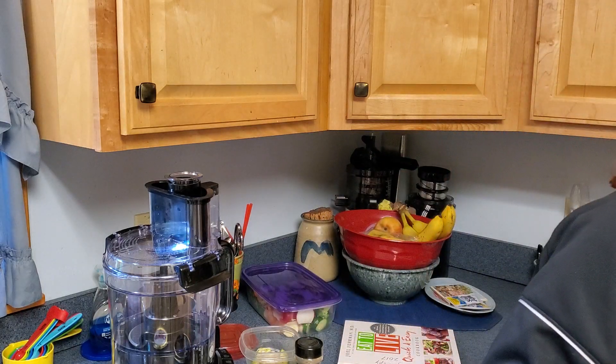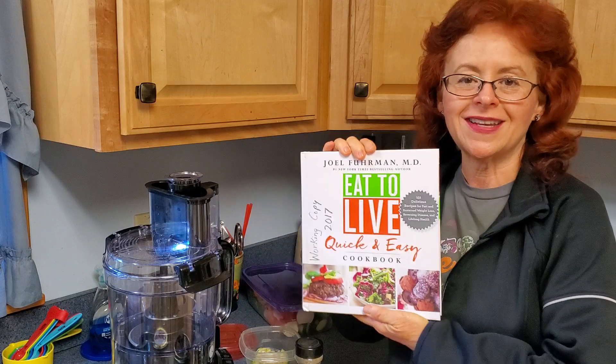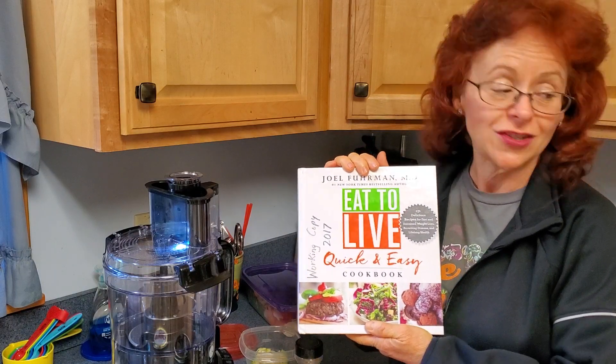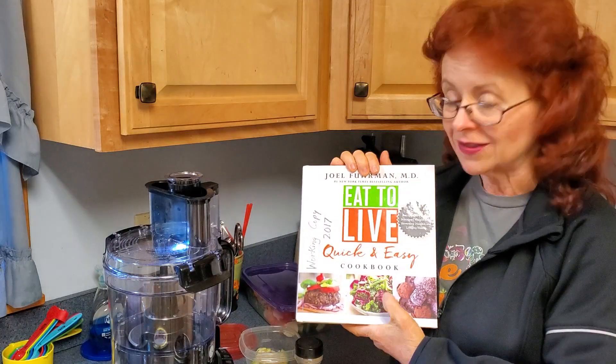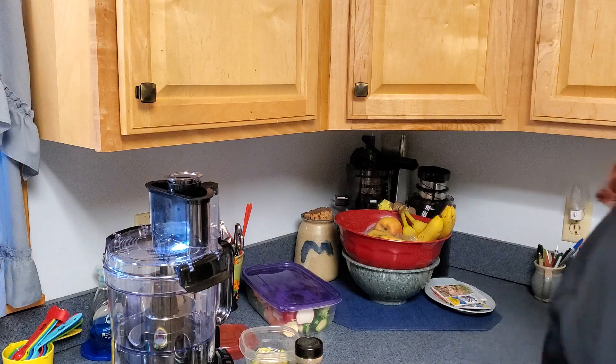Today the recipe is coming from Dr. Fuhrman's 'Eat to Live Quick and Easy Cookbook,' which really is quick and easy. Just like Kathy, they're awesome, brilliant recipes. We'll be doing a recipe out of here today, however we are going to make a couple of changes.